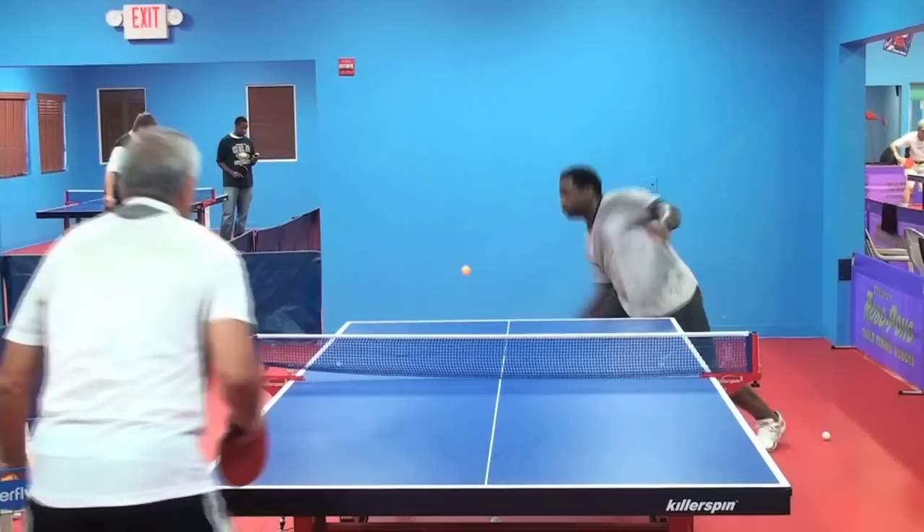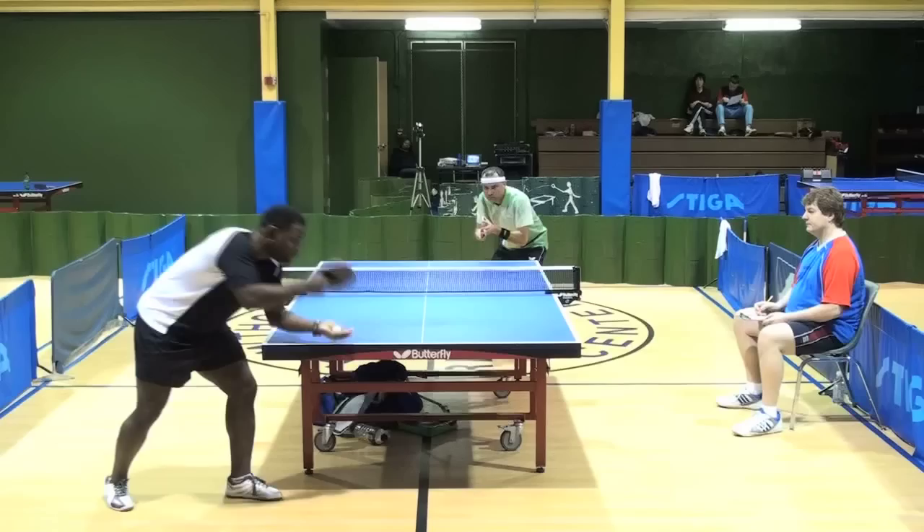The ultimate goal is to not think about timing, because you've got bigger issues to deal with — and that is dominating your opponent.